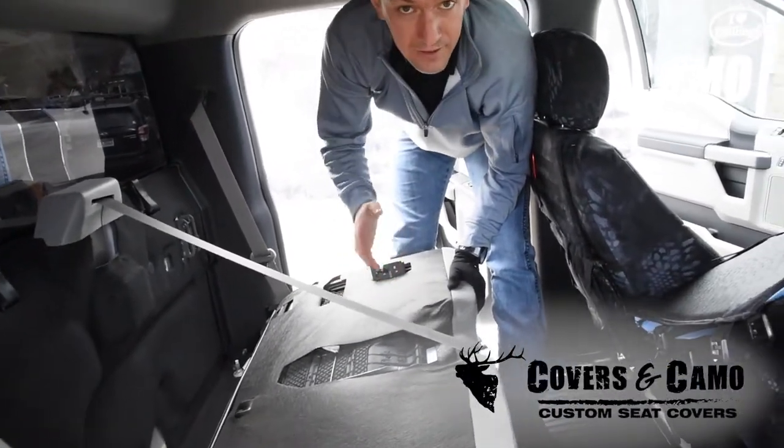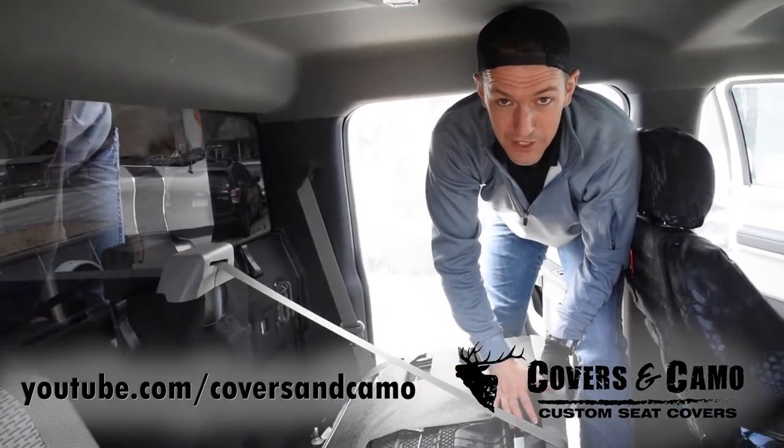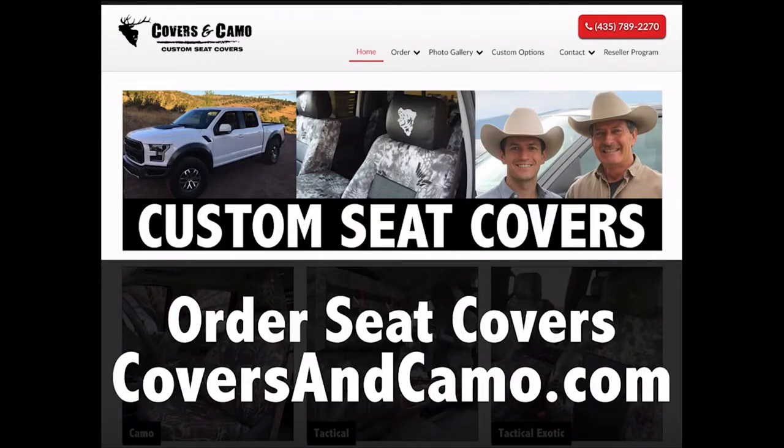Okay, so that's how you do that. Neil here at Covers and Camo, your source for custom seat covers. Subscribe to the YouTube channel and let us know if you have any questions on seat covers. We'll see you next week.